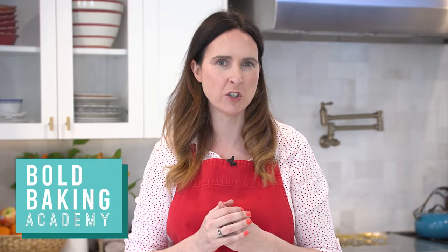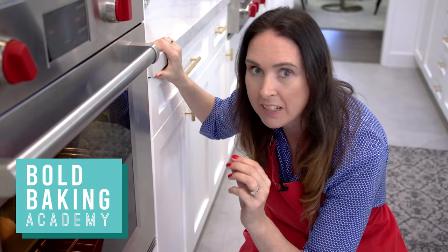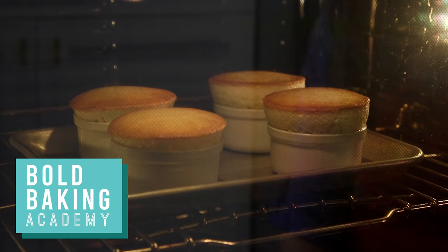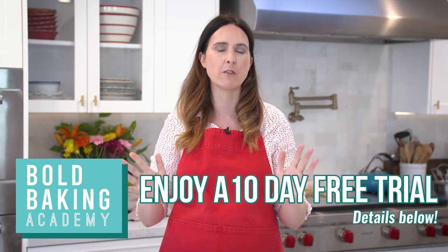Our Academy videos are different to what we do on YouTube — they are more detailed, more focused, and you learn new skills and techniques every single week. Until now this video was exclusive for members of the Bold Baking Academy, but today you get to see it. I'm also going to give you a limited time 10-day free trial to the Bold Baking Academy, and all that information can be found below. Enjoy the class.